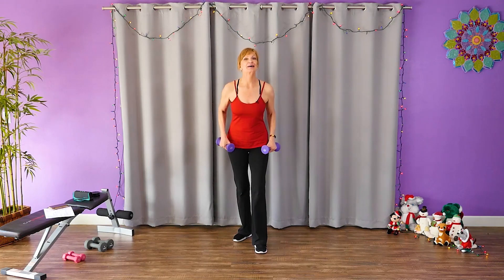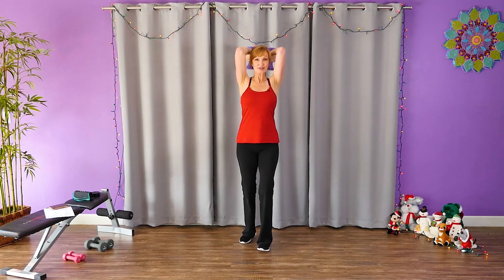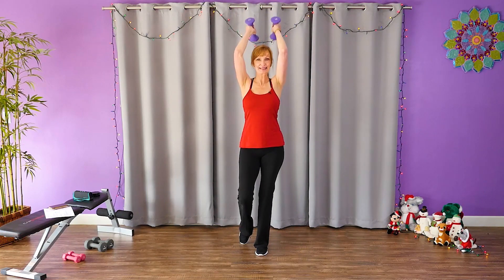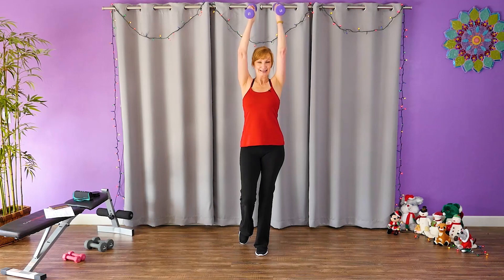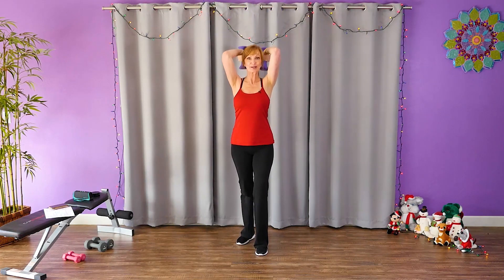Now bring those weights all the way up and weights down. Tricep. Up. Go. Keep those elbows in. Give me another eight. Here we go. Keep going, push it a little bit.